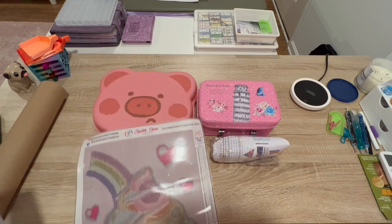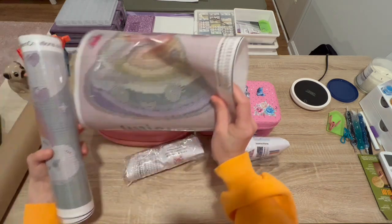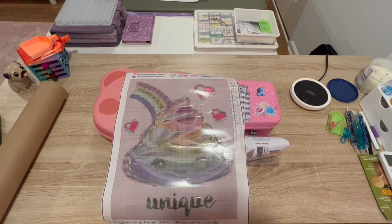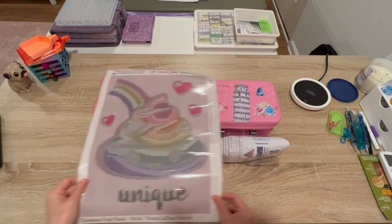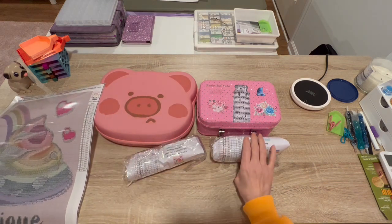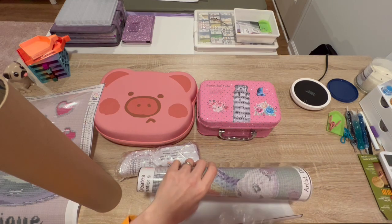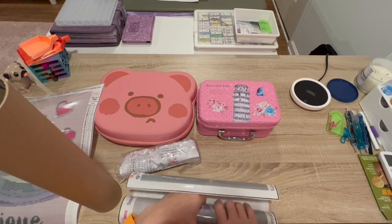I'm picturing myself in the hospital on a little thing and I think this will be easier to control since it's a portrait in a landscape shape. So yeah, I'll do the rainbow poop — how about that! And so we need these drills. I'm just going to put this one back in its tube.